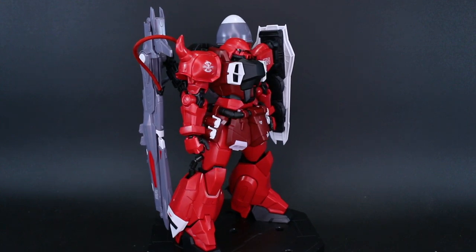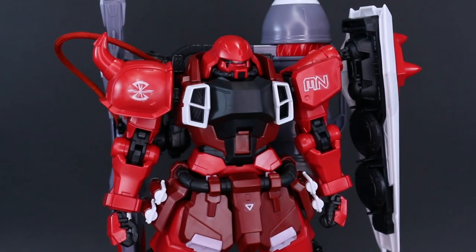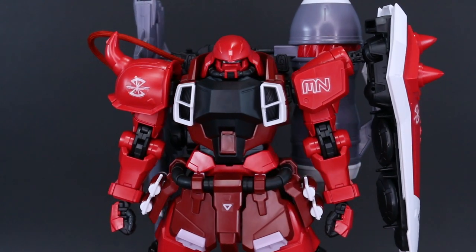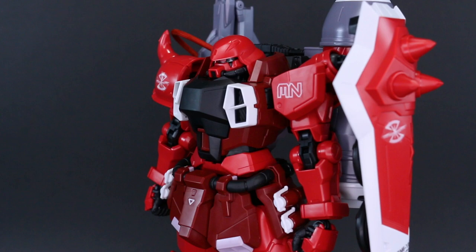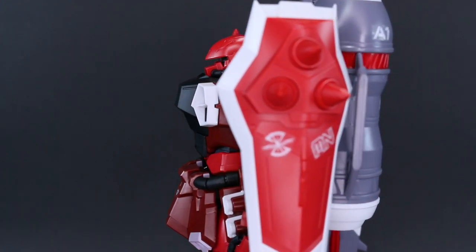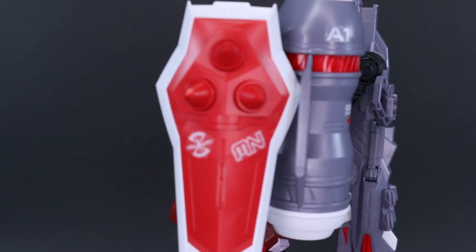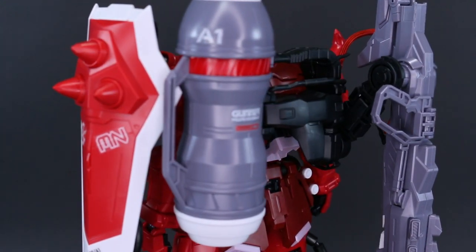Overall the construction of the kit is just pretty simple. It really didn't take me very long to put this together at all. It's really comparable to the Master Grade Jagen, which came out not too long ago and was also pretty simple, very straightforward. This is very similar to that — a pretty fun, interesting build, just very simple and very quick. It took me just a couple hours to get this built up.